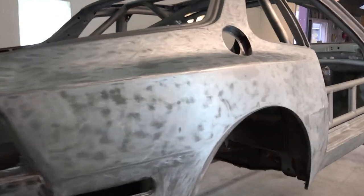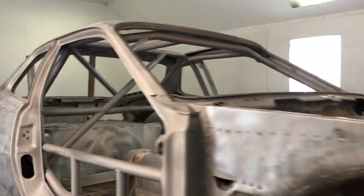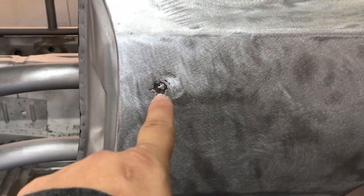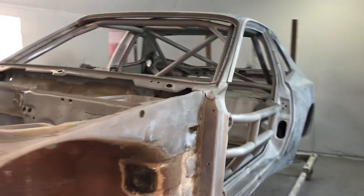So we got this thing stripped. The interior is sandblasted. I seam sealed the areas that needed to be seam sealed, the holes are welded up. There's a keyhole in the quarters on some of these cars and we had to fill that hole, and the keyhole for the hatch — we filled that one also. We're going to close up the booth doors and start spraying this thing.